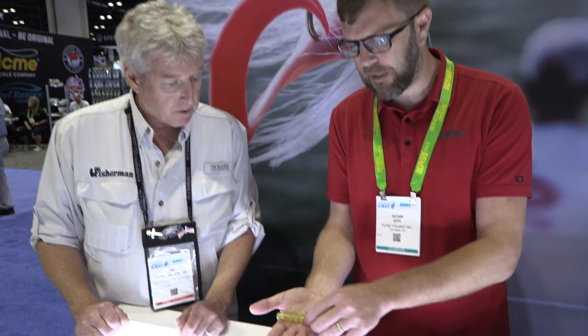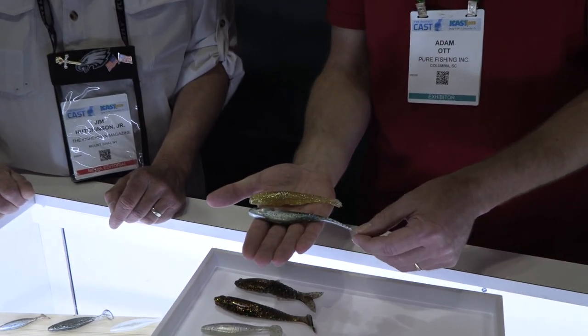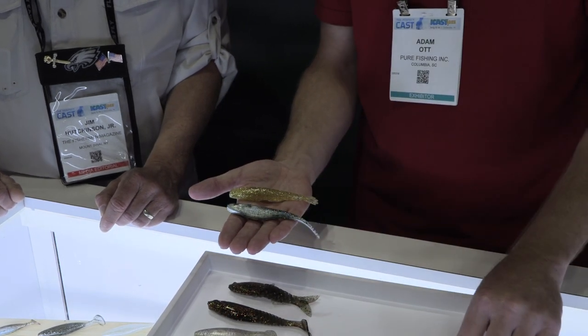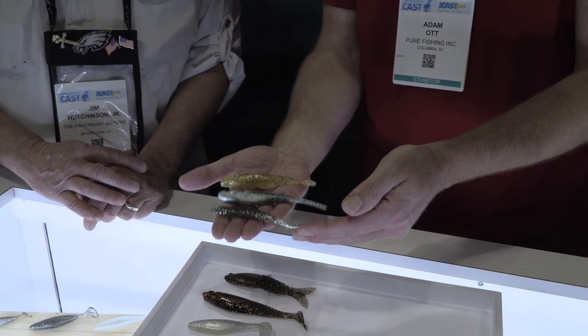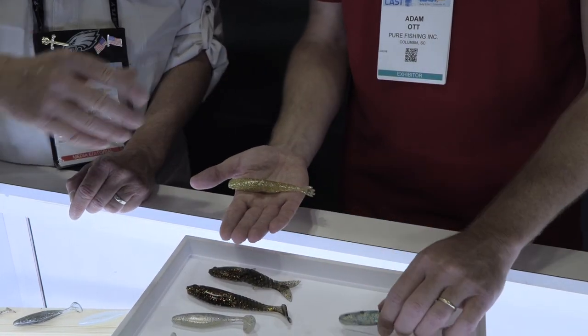We've also got the Bonga series. This is the Bonga Shrimp, which comes in a four-inch version. This is the Bonga Shad — it's got a nice triangle profile to it for really great darting action overall. And then we also introduced the Bonga Stick, just a nice general-purpose stick bait for use everywhere.